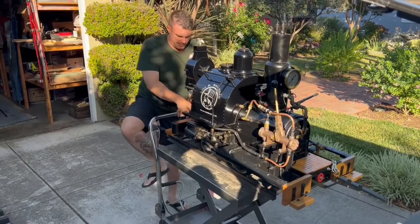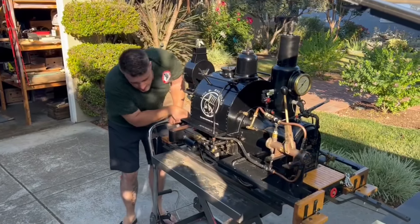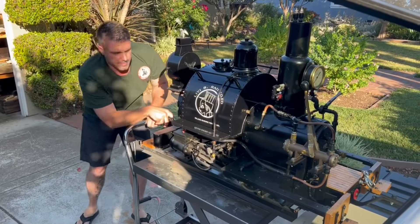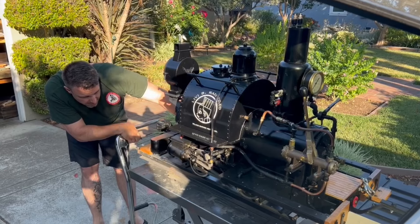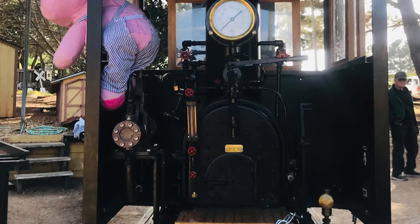Next step, we're going to do a little bit of plumbing inside the cab. I'm going to take her over to my buddy Chris's. Chris did an amazing job with all the plumbing work — I can't thank him enough.